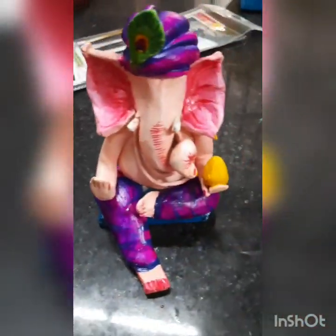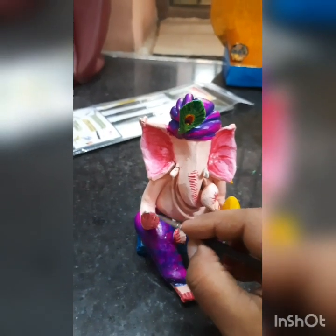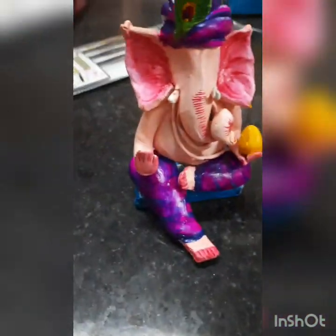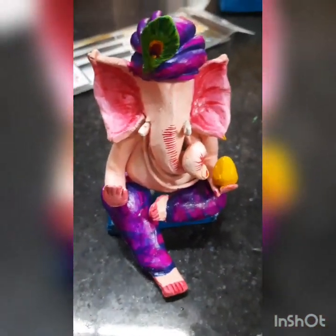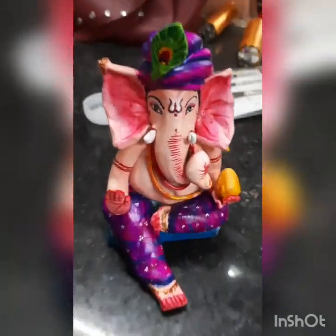Now I am using yellow color for the modak and red color for the mahavara and the hands. Use a very thin brush for giving the line of the trunk. See this, and give the red nails — here, here, here, like this. Now I have made the eyes also.